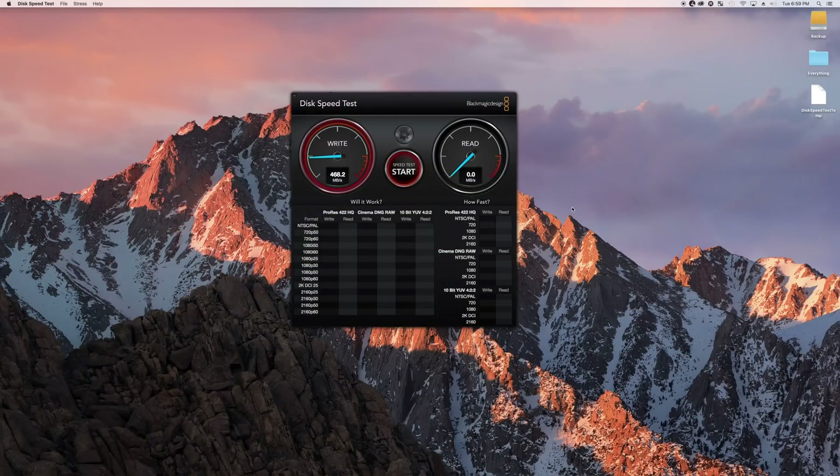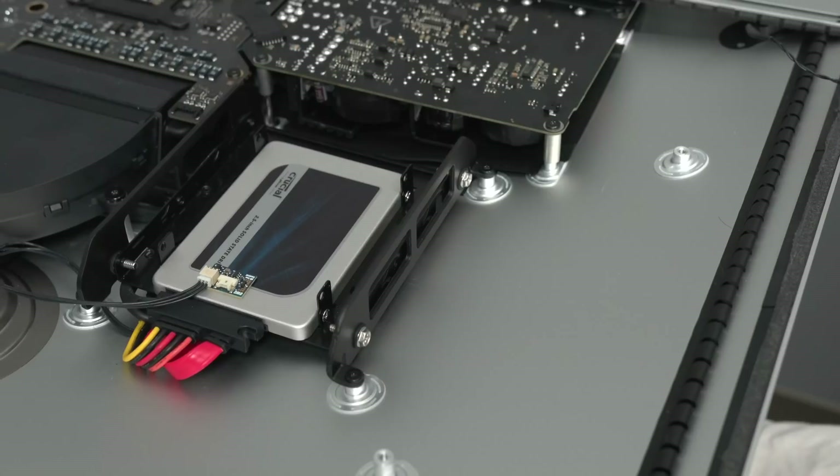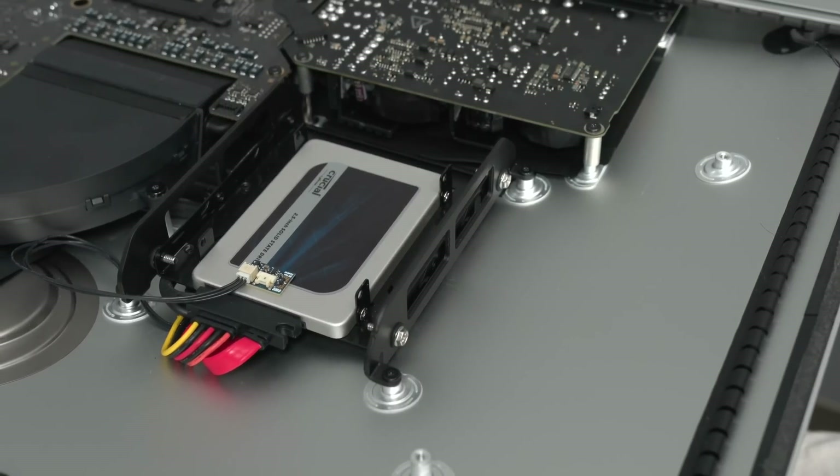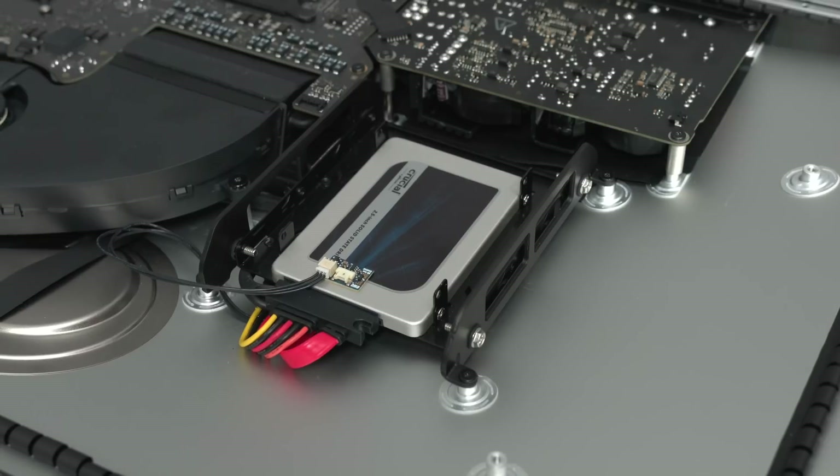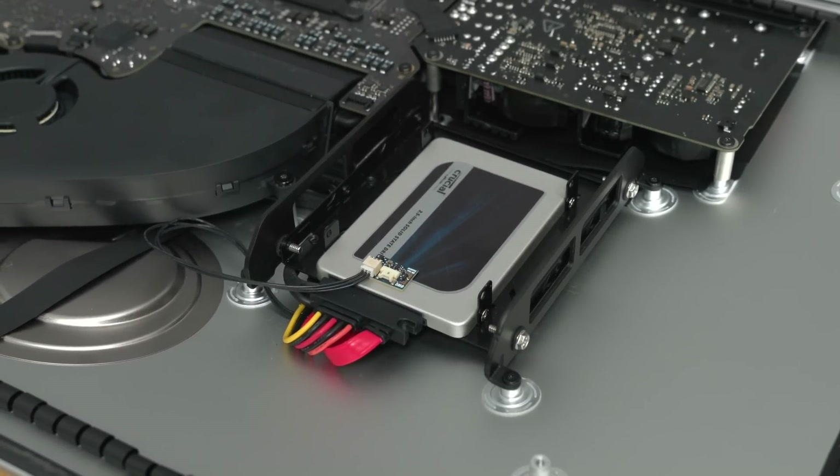No, it no longer crushes benchmarks, but it doesn't need to. What it needs to be lightning fast at — like pretty much the whole operating system — it is. And then it's still very fast at pretty much every other task. Despite all the benefits, that doesn't mean a Fusion Drive is perfect for every application. And wear and tear on your SSDs will likely be increased because the OS is continually moving those frequently used files back and forth between the faster and the slower drive.